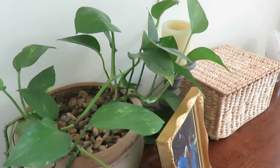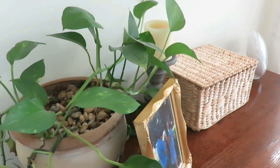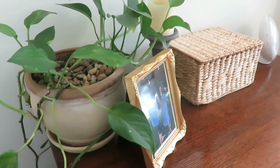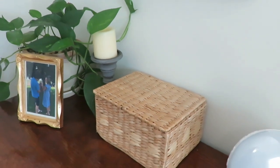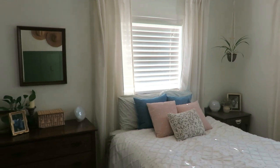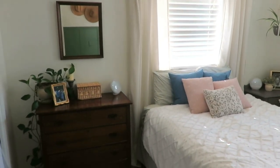I didn't mention this dresser — it was a garage sale find for $40, an antique dresser. I just put a plant on it, some pictures, and a little wicker basket with things I need for nursing. It wasn't a really expensive makeover because I already had a lot of things and thrifted many items. I wanted it to come together quicker than it actually did, but slowly making it a place you enjoy is okay.